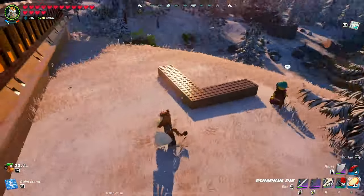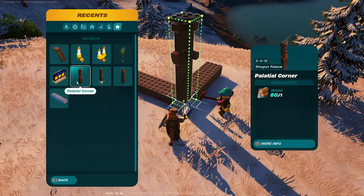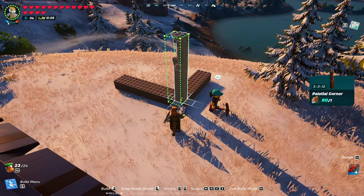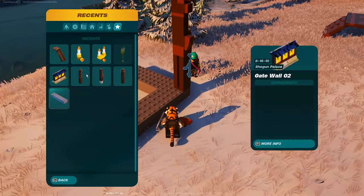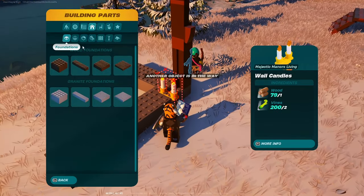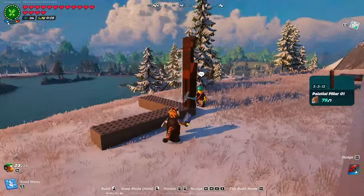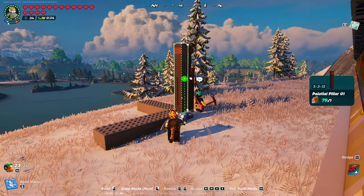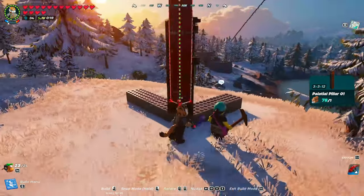So here's your foundation corner — or if you don't have a foundation, that's fine, you don't need it. But in this instance I am going to use one. What you do is take the normal palatial corner and put it in the corner. Then what you want to do is take a palatial pillar one, which should be in supports right here. I like to twist it so the little slit design is facing out.